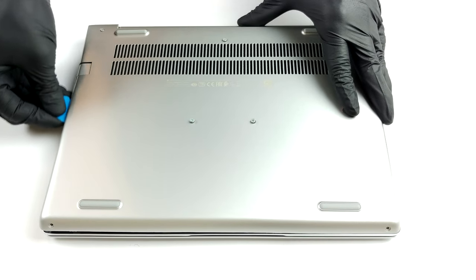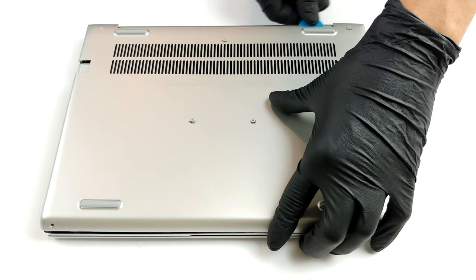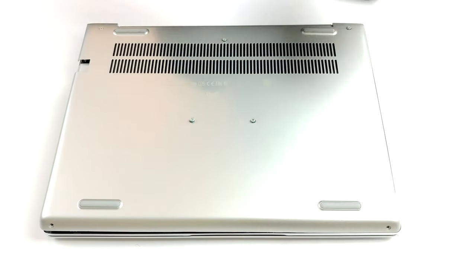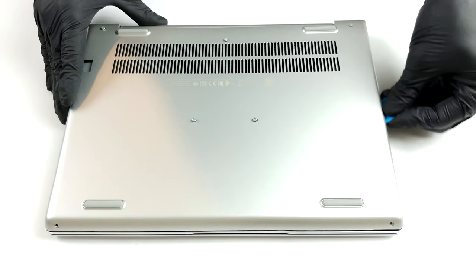Disassembling this device is pretty straightforward. There are seven Philips head screws you need to remove, and five of them will remain attached to the bottom panel after they are unscrewed. Then pry your way around the panel and lift the plate away.